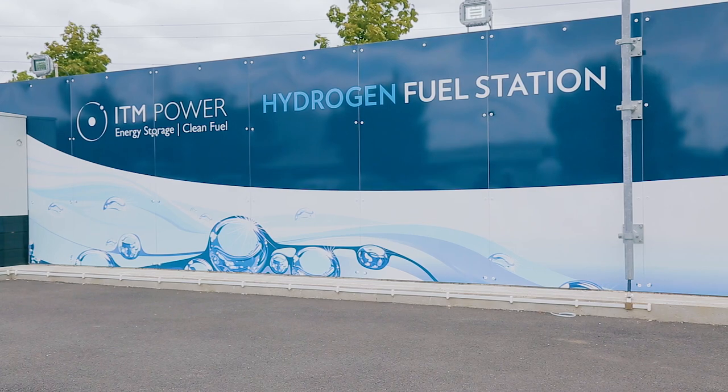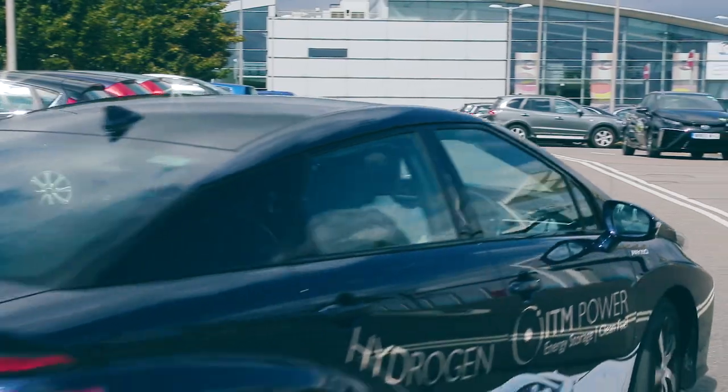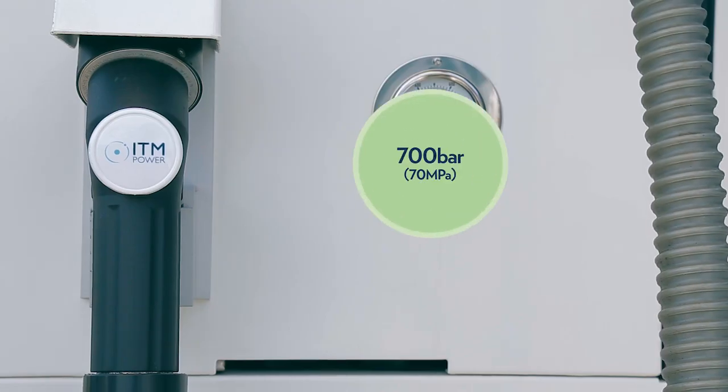ITM Power owns and operates a number of hydrogen refuelling stations. This video will show you how to refuel using the 350 and 700 bar nozzles.